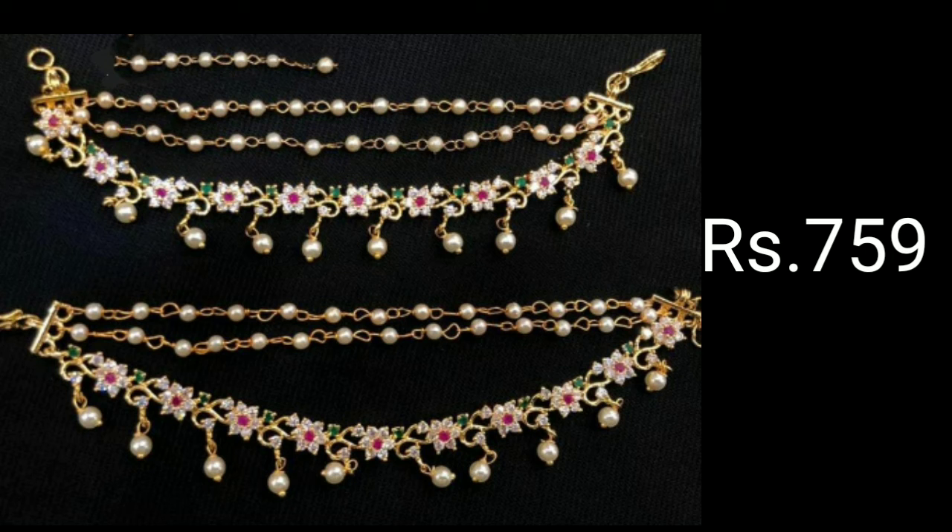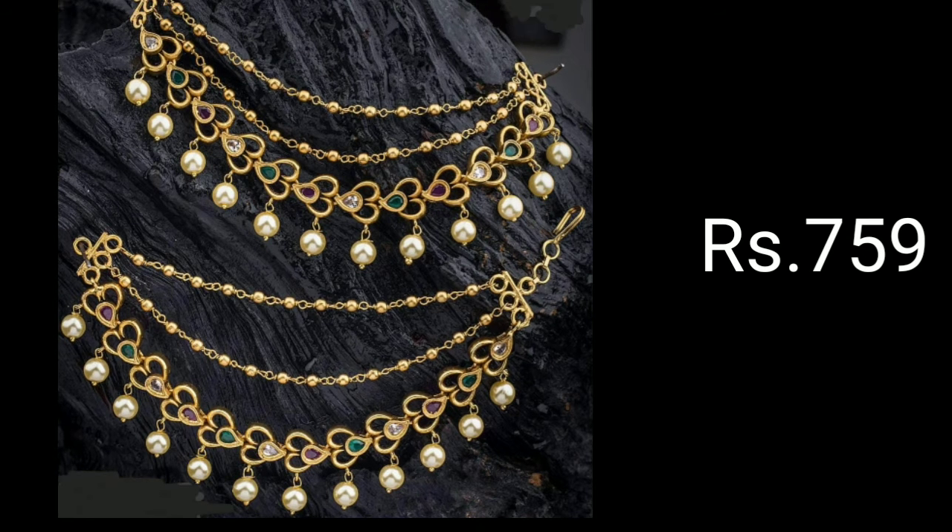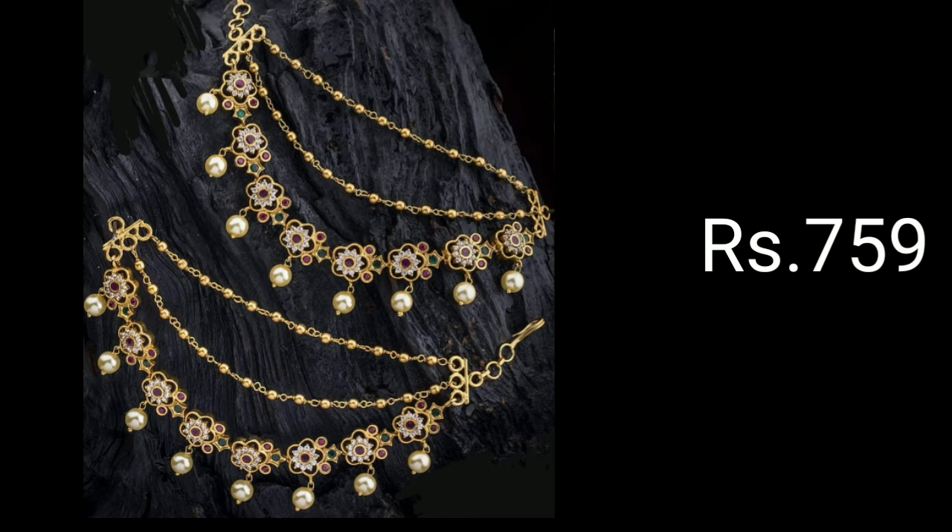Hi friends, welcome to Latest Designs! Today I will show you the latest champaswaralu designs. If you are new to my channel, please subscribe for more videos and click the bell icon for notifications. Please watch the video till the end.